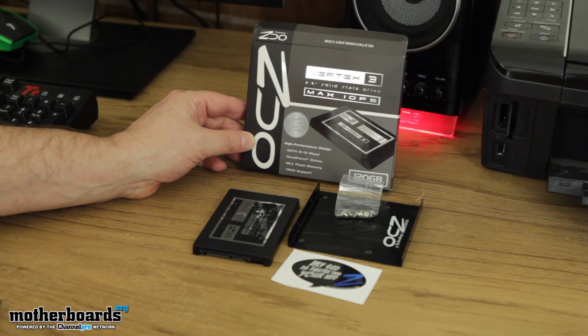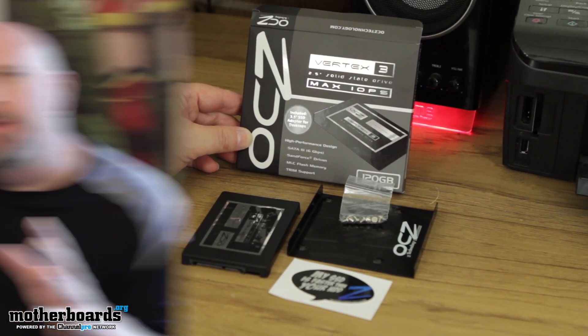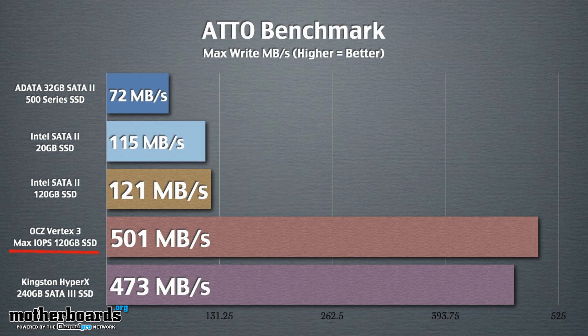Here's everything that comes in the OCZ Vertex 3 Max IOPS box — you can see it all here. Now let's move over to the lab and take a look at the performance results. I've put that OCZ Vertex 3 Max IOPS drive on the testbed, and I've got to tell you, I'm impressed. The drive actually shows speeds that are concurrent with what's written on the box — I did get 550 read and 500 write on this drive in Atto.